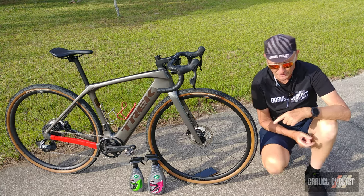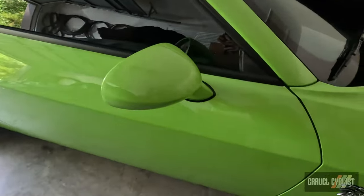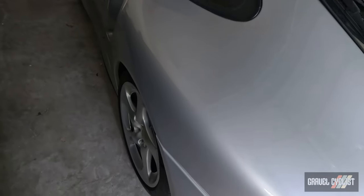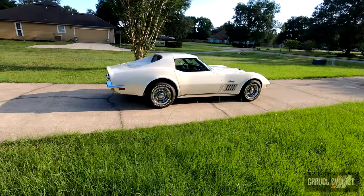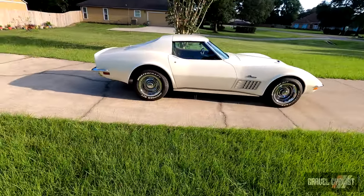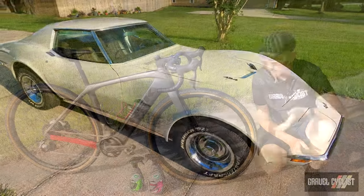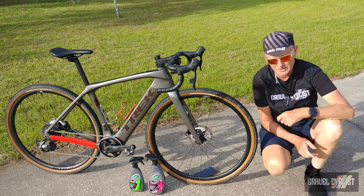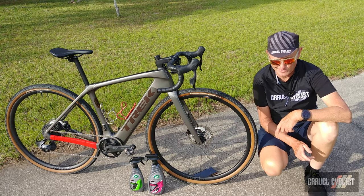I've also applied the same brand of Turtle Wax ceramic spray onto my garage queen vehicles, namely my Hot Rod Dodge Challenger Hellcat wide body, my beautiful 911 Turbo, and my gorgeous 1971 vintage Corvette. So without further psycho babble, let's apply a coat of that Turtle Wax ceramic spray-on to the Trek Domane sitting to my right.